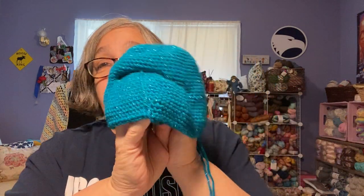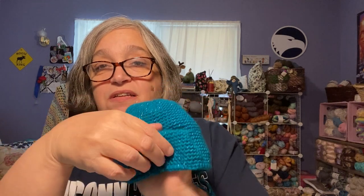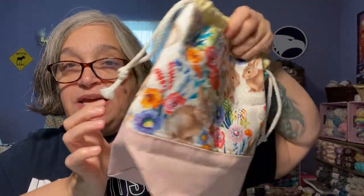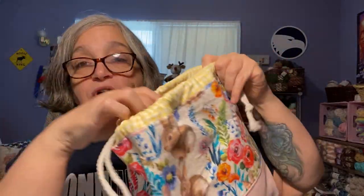If anybody has made this before and can tell me how they did the lip part — it's supposed to go over and mine just isn't — I'd love to hear from you. It's stored in this beautiful bumblebee bag by Hannah Lou Designs; she sells her bags through Bumblebee Acres. If you watch my channel, you've seen me open this bag before.